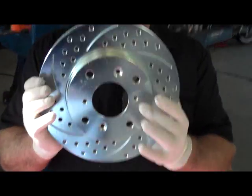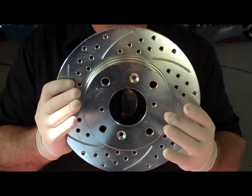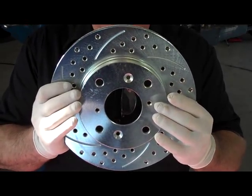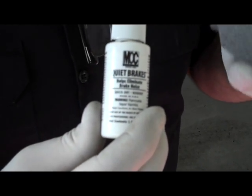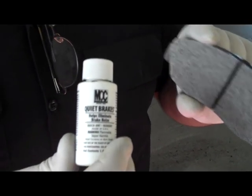The rotors are slotted and drilled. This allows your brakes to breathe — it reduces the heat and it takes the dust out of the brake rotor so you don't get squeaking. They're also zinc plated. One of the other things you may want to do is put quiet pad on the brake pads themselves so the brakes will not squeak no matter what.